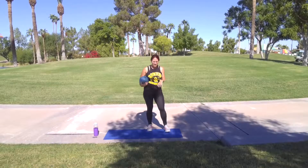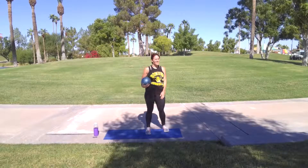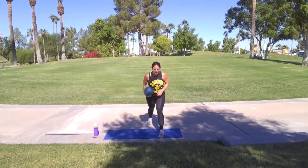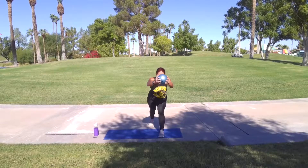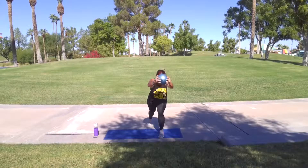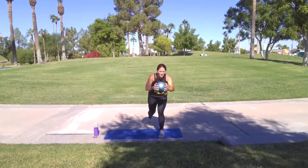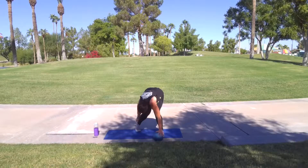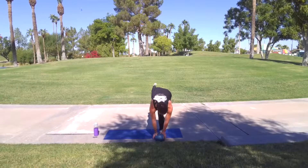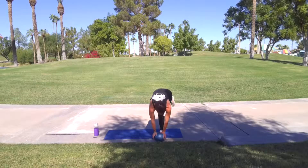Alright, knee drive, rainbow kick, both sides. Let's go. Set it up. Three, two, one, let's go. Control and push away. Five more — three, two, one. Put that ball down. Here we go, up and over. Let's kick. Squeeze the glute. One.